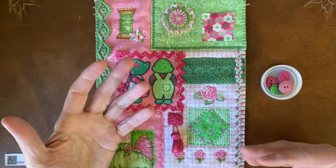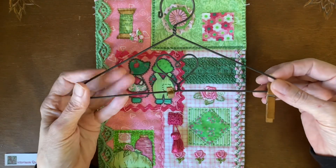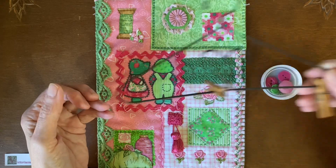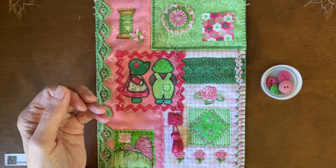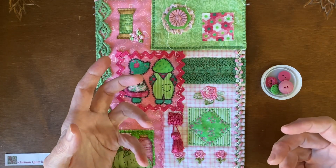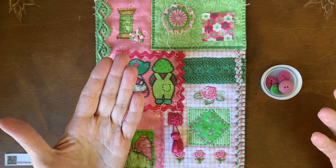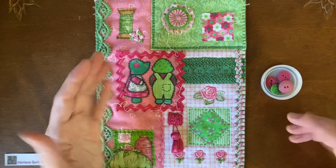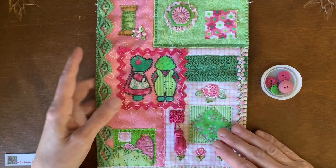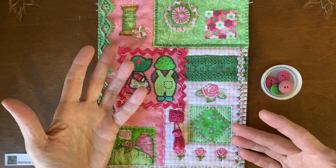Me personally, I'm going to hang mine. I have a little hanger I'm going to use. I also have a special box to keep them in afterwards. But you can make them as a series and put them together in a fabric book, or join them on a background and make a wall hanging, or make an individual fabric collage featuring someone's likes and give it as a gift.